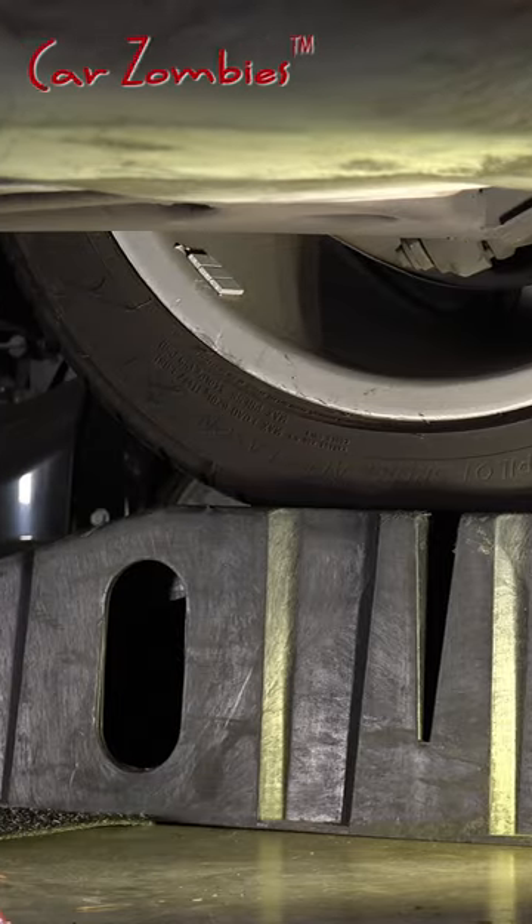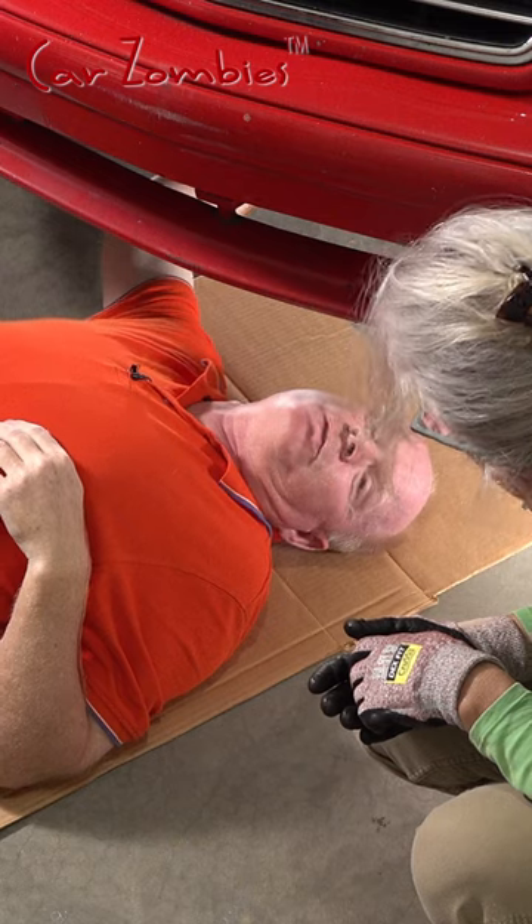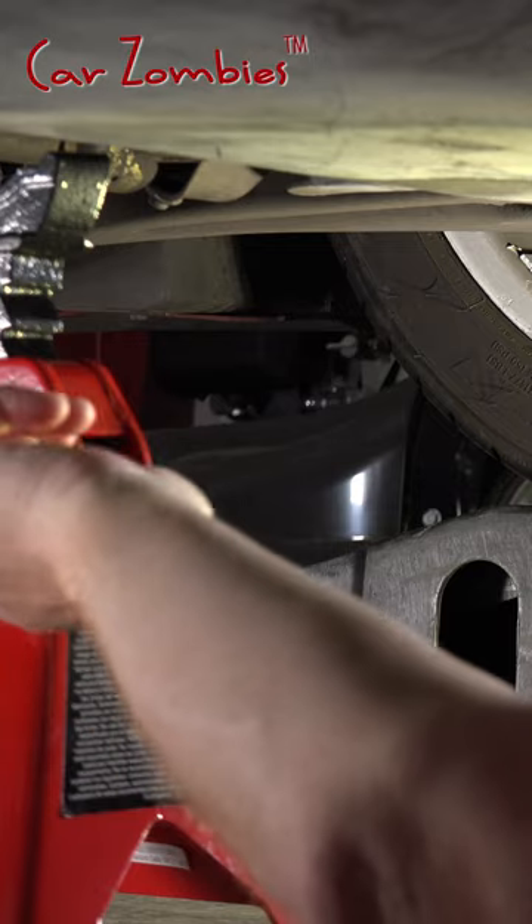One jack stand will make it safe under the car. You could put two in if you want, and that's not a bad idea. This one's rated for three tons and the car's only two tons, so I feel extra safe.